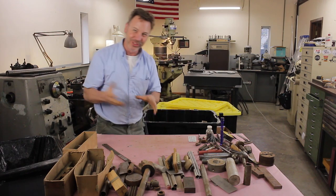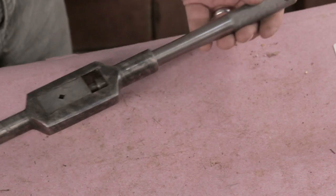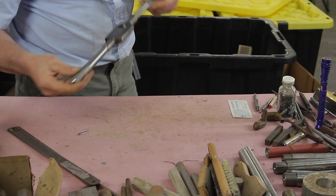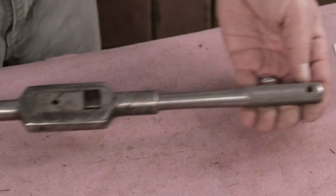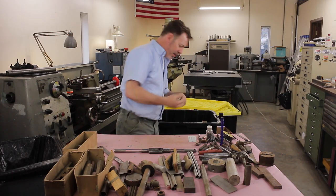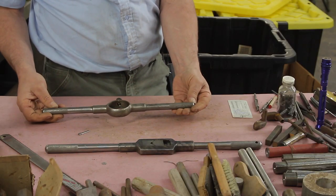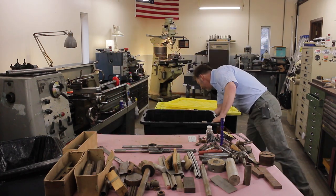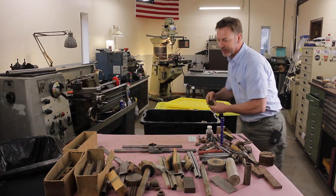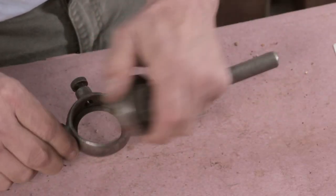This stuff here is just thrown in the bottom. Nice large tap handle, number seven Greenfield — look at the pattern on that, that's beautiful. Remember those dies I had earlier? I'll bet that's the handle for them. There we go, that's going to be a match.